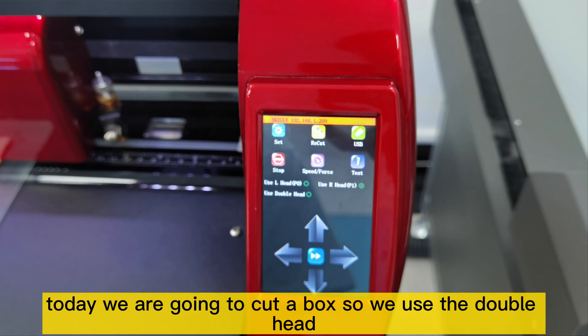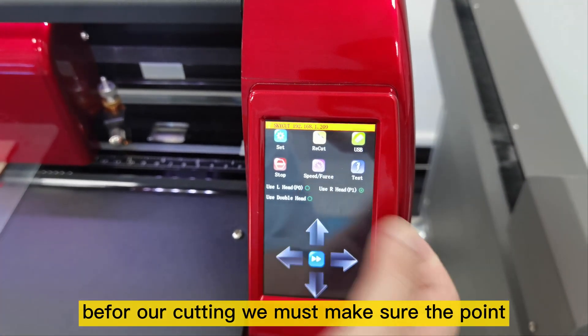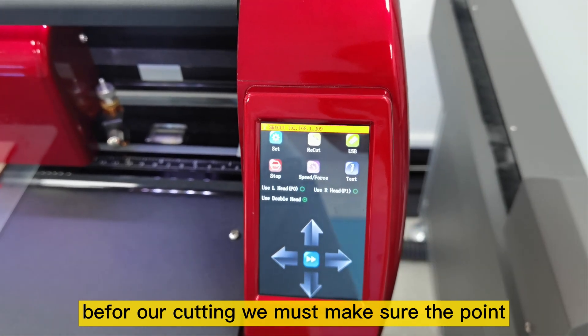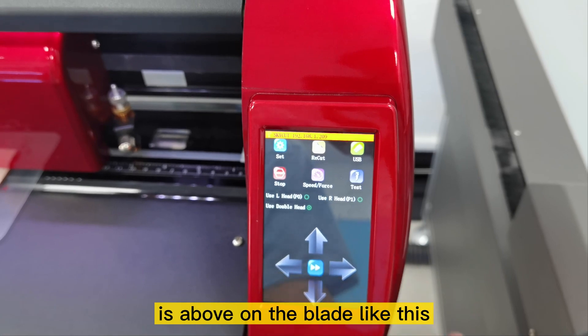Today, we are going to cut the box, so we use the double head. Before cutting, we must make sure the point is above on the blade, like this.